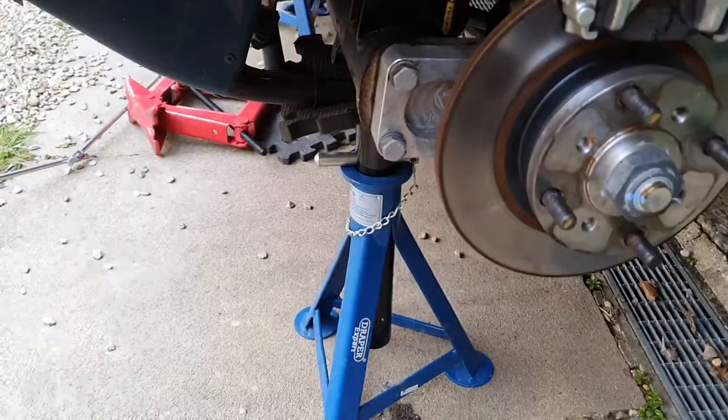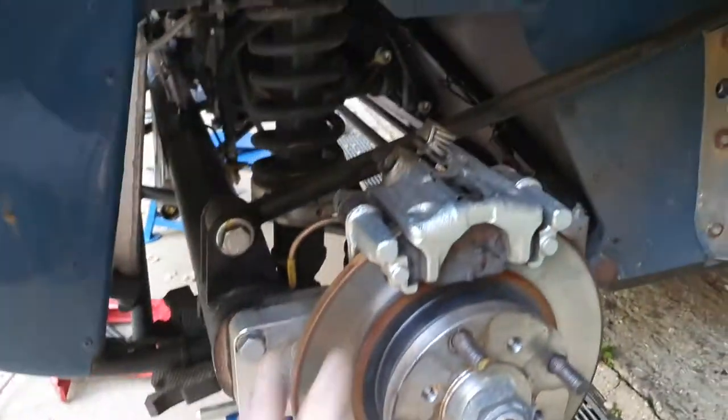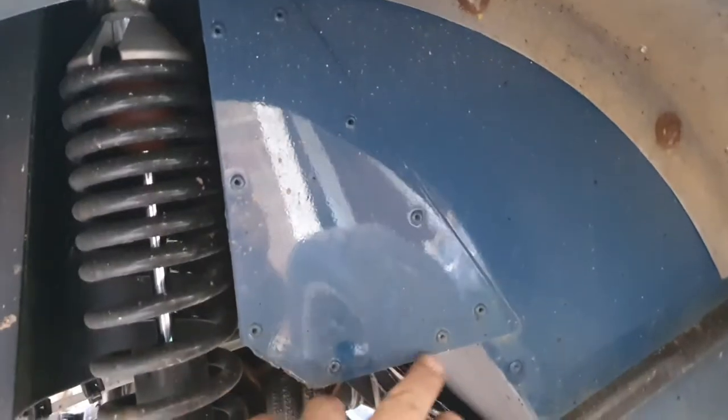Hi guys. If you want to take the retractable belts out of your car, the first thing you need to do is jack the car up, take the rear wheels off, then you'll see this panel here with these rivets.